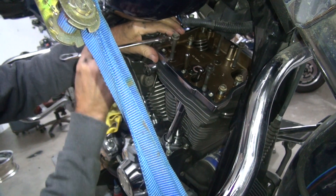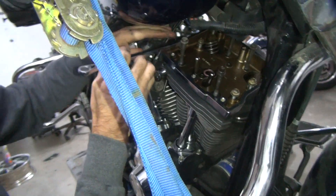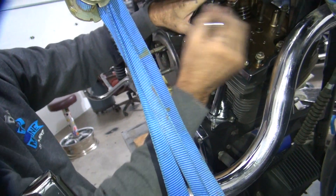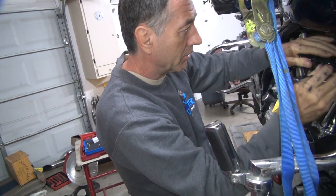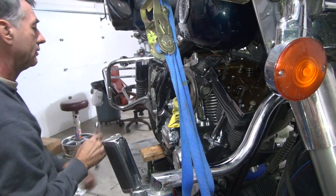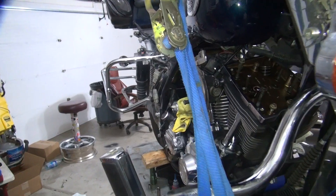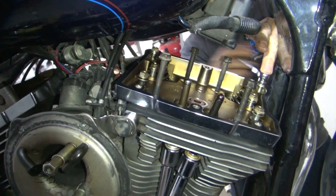If we turn this motor over with the rockers up in the air like that, we can bend valves, break valve guides, cause headaches. The head might not be happy with valve guides — it cracks the valve guide bores. Minor problems. It'll definitely flatten out valve seals and definitely do the damage.